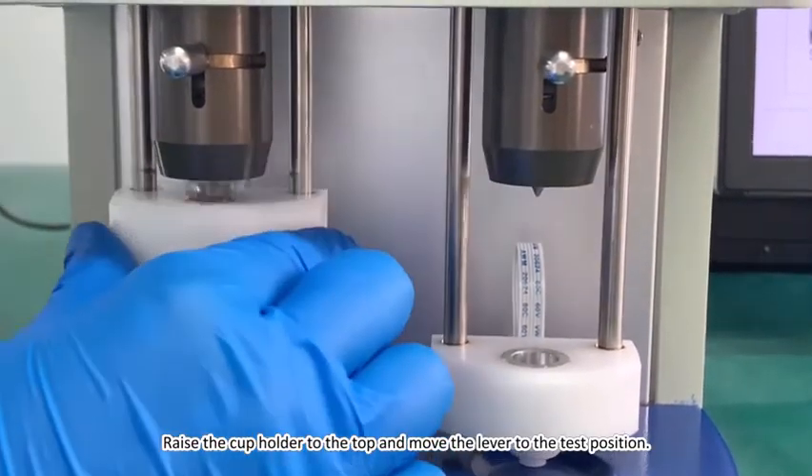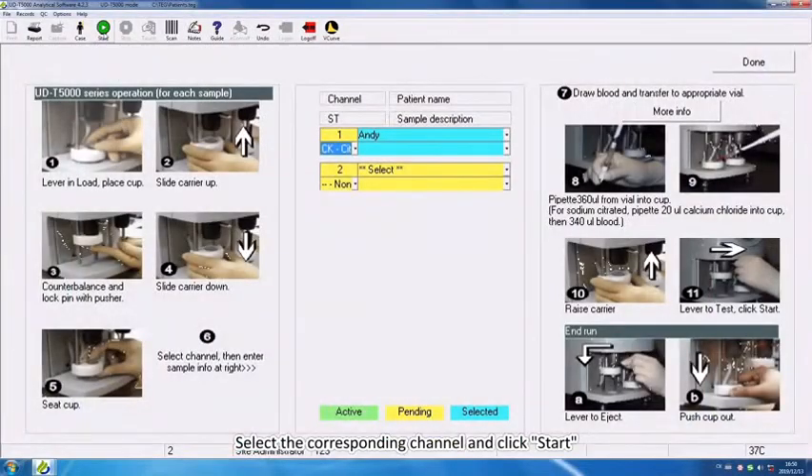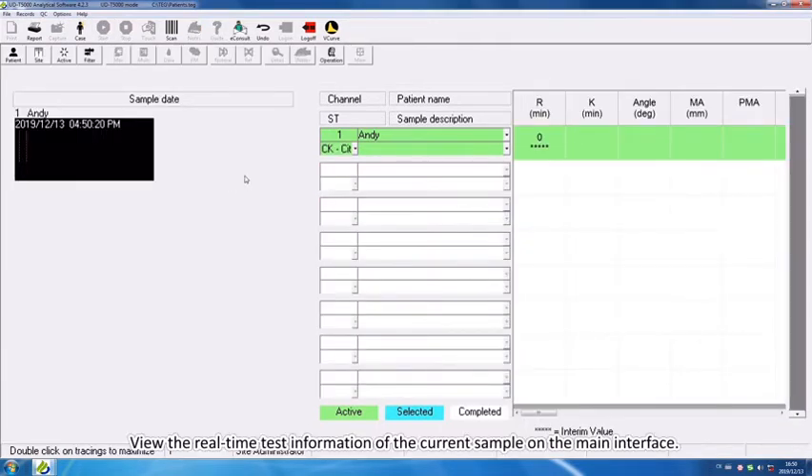Raise the cup holder to the top and move the lever to the test position. Select the corresponding channel and click Start. View the real-time test information of the current sample on the main interface.